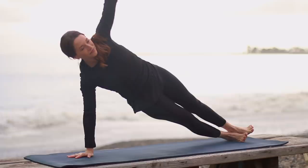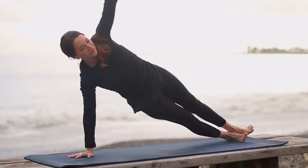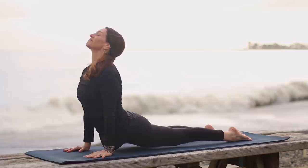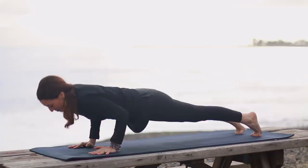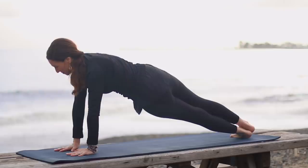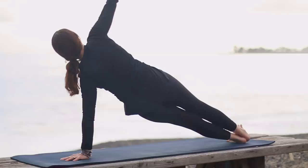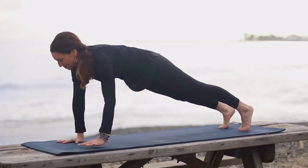Inhale, come to plank pose. Now exhale, stay in plank, just round the upper back. Inhale, regular plank, chest moves forward. Exhale, stay and round the upper back so the hips will stay low. Pull the belly and ribs in and up. Inhale, regular plank pose, chest forward, tailbone toward heels. As you exhale, step the feet together. Right hand moves toward the center. Side plank — lift the left arm up. Bring your top hip gently forward so it's above the bottom hip. Pull the belly in, lengthen tail to heels. Come back to plank.